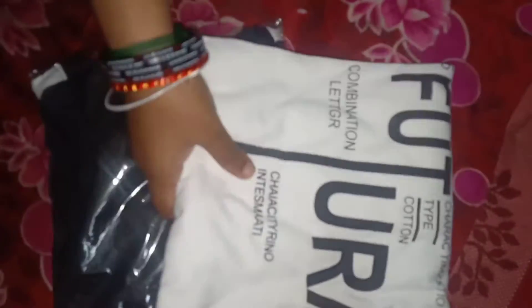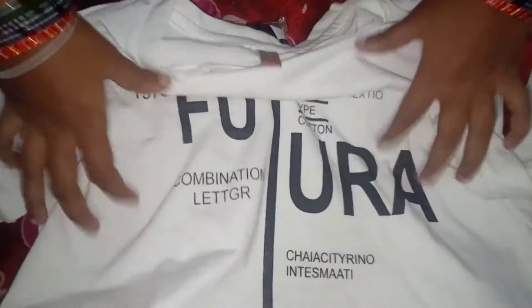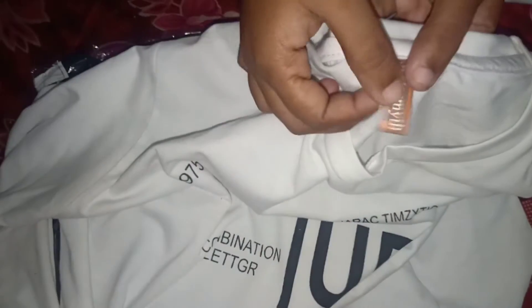You can also choose any size. This is the M size. This is the first design.